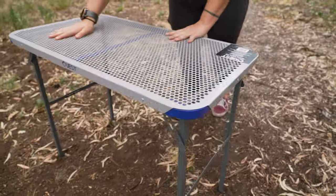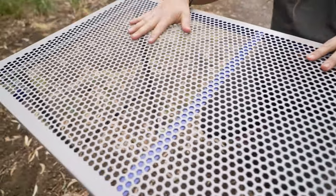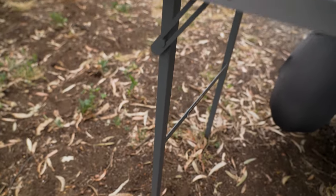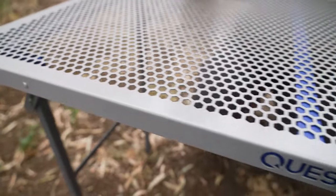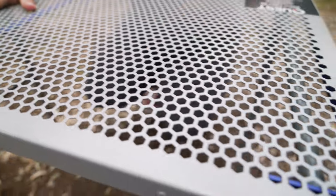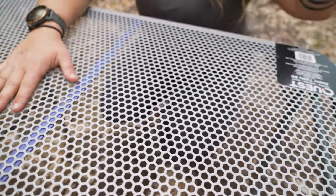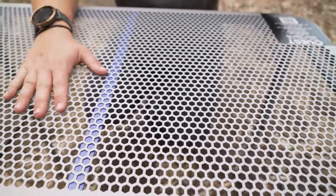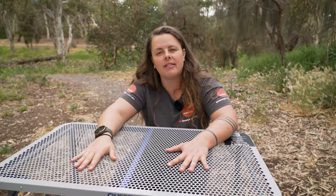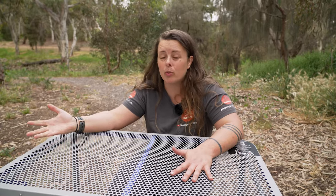The table top itself is made entirely from powder coated steel — that's the table top and also the frame. Powder coated steel means it's really durable and really sturdy. It's excellent for putting hot things on, especially with this honeycomb print on the table which gives a lot of excellent airflow. If you want to use it for cooking, putting your stove on for example, or even as a companion table next to your campfire where you can put your camp ovens even though they're really hot.